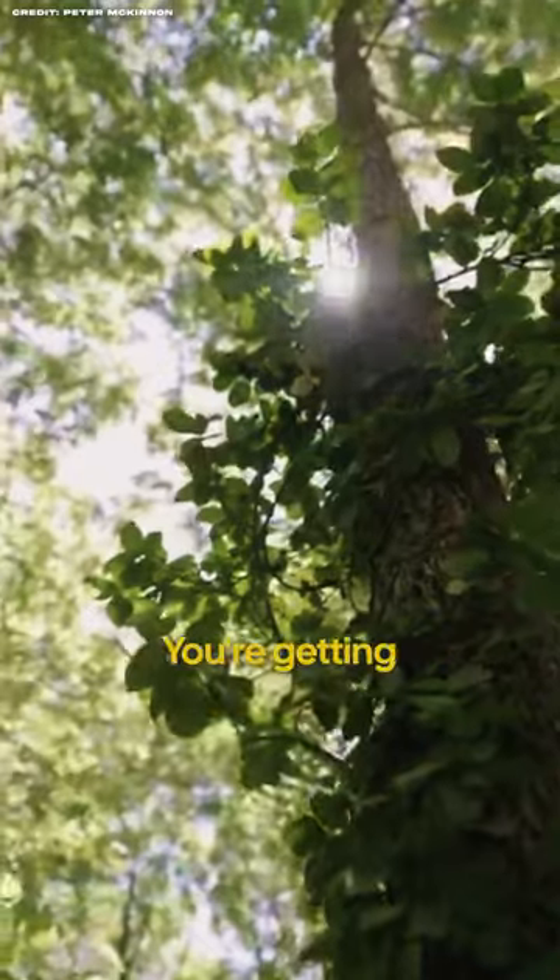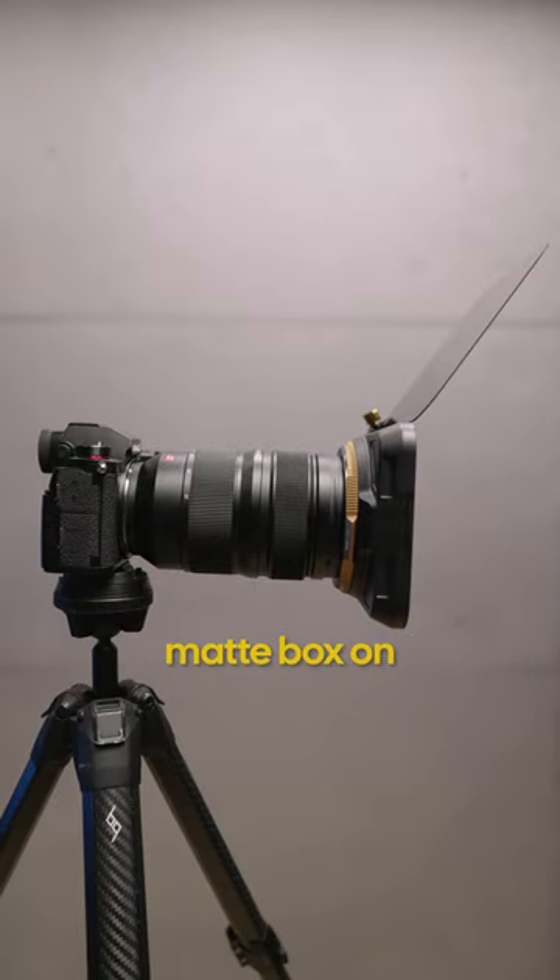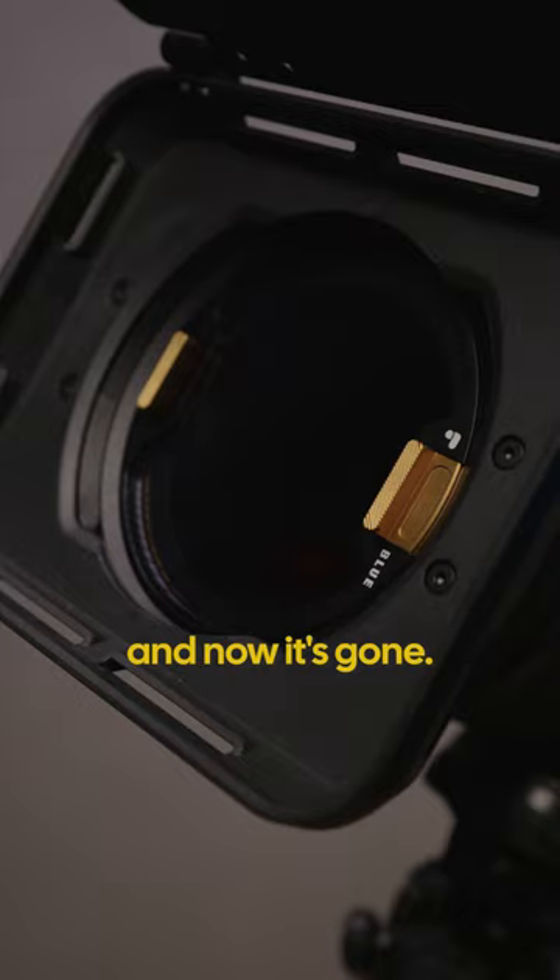Now let's say you're shooting and you're getting some unwanted lens flares. Well, boom — I can just snap this tiny lightweight matte box on within a few seconds and now it's gone.